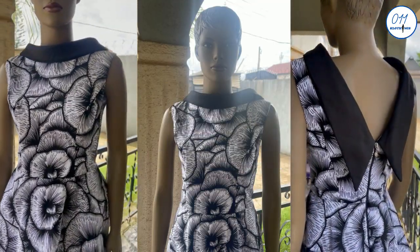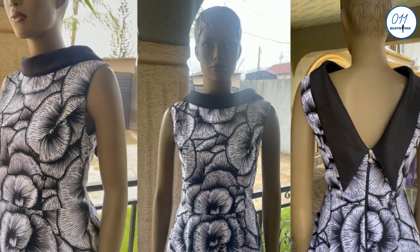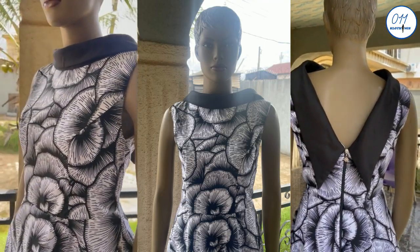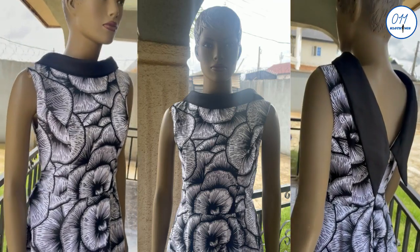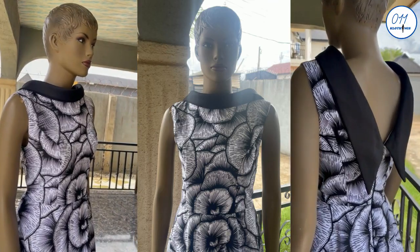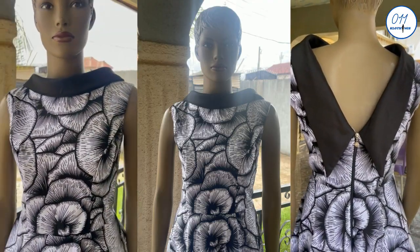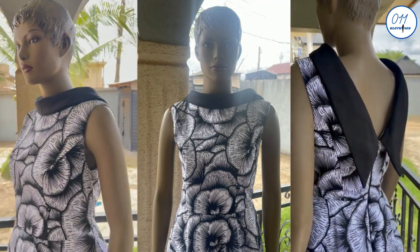Hello guys, welcome back to my channel. On today's tutorial I will demonstrate how to draft, cut, and sew this lovely outfit with a princess dart bodice and a roll collar detail. My name is Ayo and welcome to Zero One One Clothing Tutorials. On this channel I upload DIYs, pattern drafting, and sewing tutorials. If you haven't subscribed yet, kindly do so and turn on the notification bell.